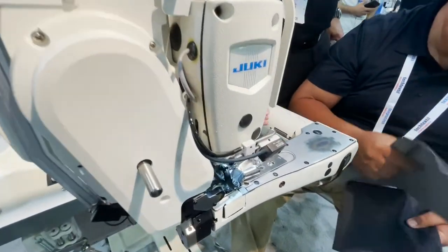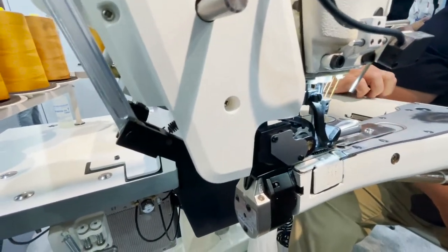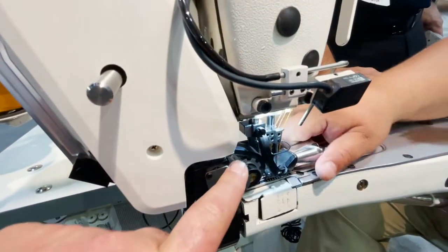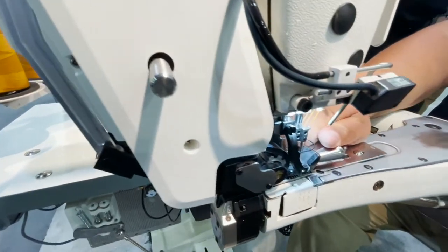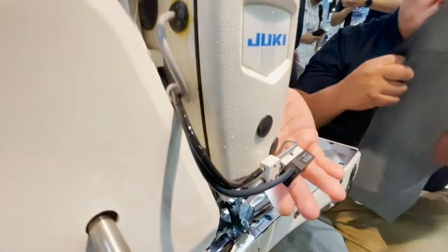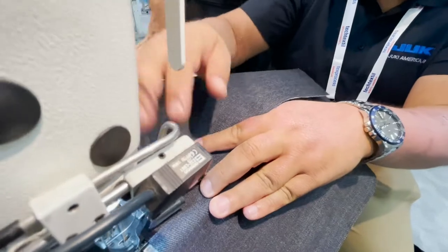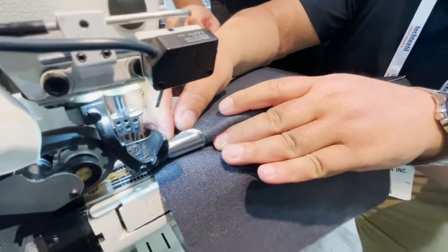It has a sensor on the pressure foot that detects the change of thickness and adjusts the machine to work according to the new thickness. There's also a new type of puller - it comes from the factory with a chain cutter, a middle puller, and a sensor. The sensor is to detect the fabric; if there's no fabric, it works on.